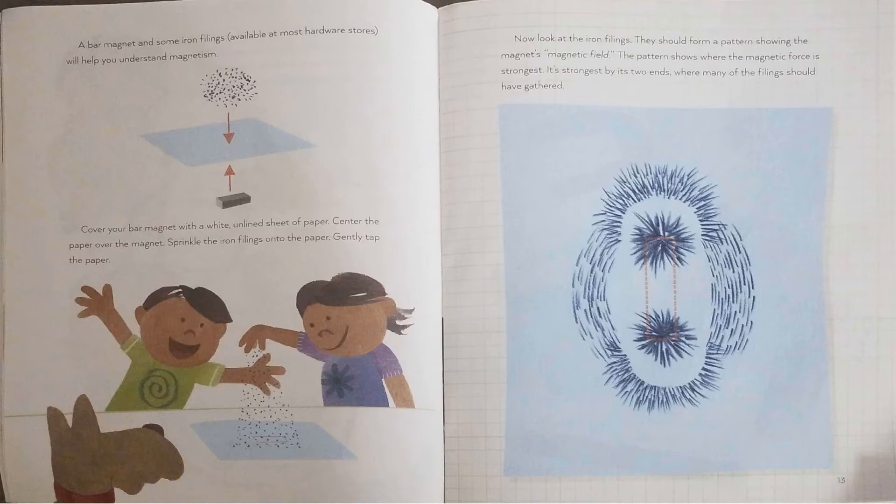A bar magnet and some iron filings, available at most hardware stores, will help you understand magnetism. Cover your bar magnet with a white unlined sheet of paper. Center the paper over the magnet. Sprinkle the iron filings onto the paper and gently tap the paper. Now look at the iron filings — they should form a pattern showing the magnet's magnetic field. The pattern shows where the magnetic force is strongest.